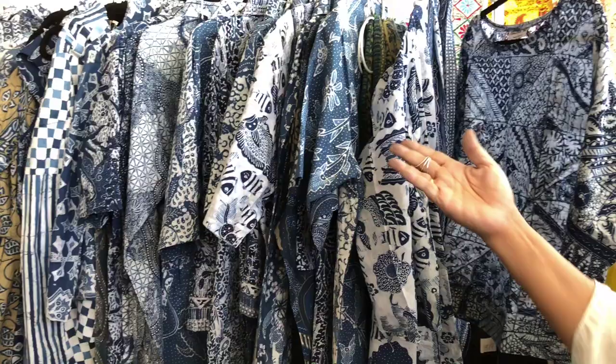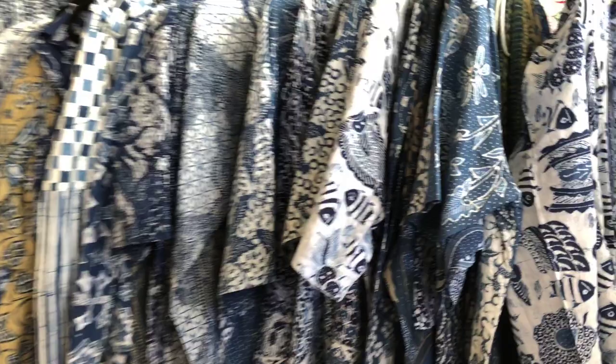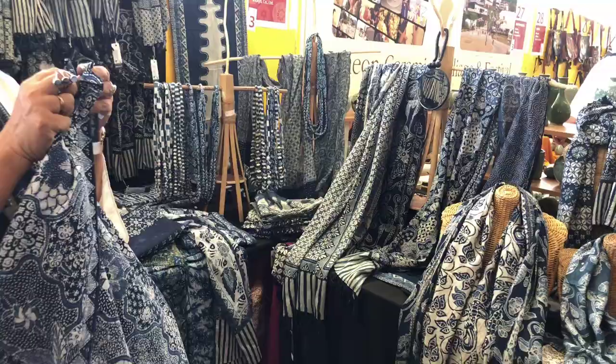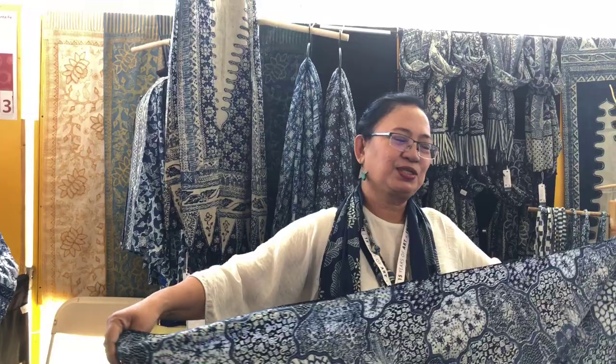When we cut this material, we have a lot of leftover. So we started to make those knuckles — this is actually made from the leftovers. Now we also make this umbrella. Batik is originally ancient in Java; there are many villages all over Java that have a batik tradition.